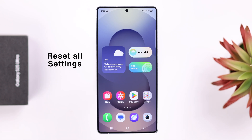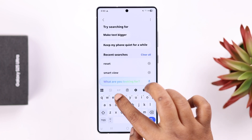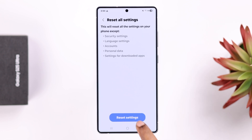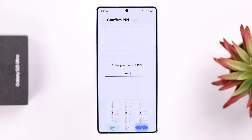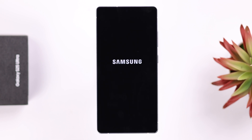If that still doesn't solve your problem, some customized settings might be causing it, so we're going to reset all settings. Open Settings and search for 'reset', then go to Reset All Settings. This will not delete any data — it just resets customized settings including your Wi-Fi password. Tap Reset Settings a couple of times and your device will restart.